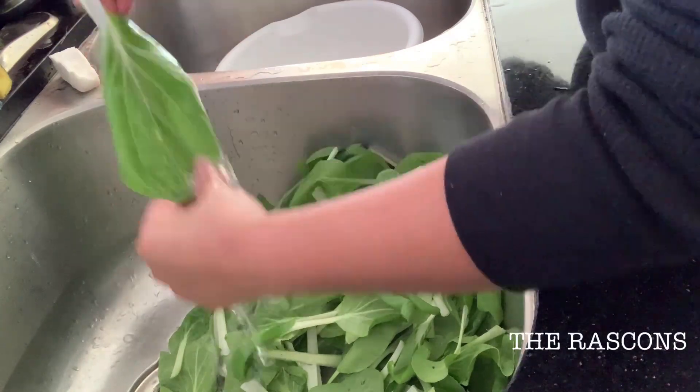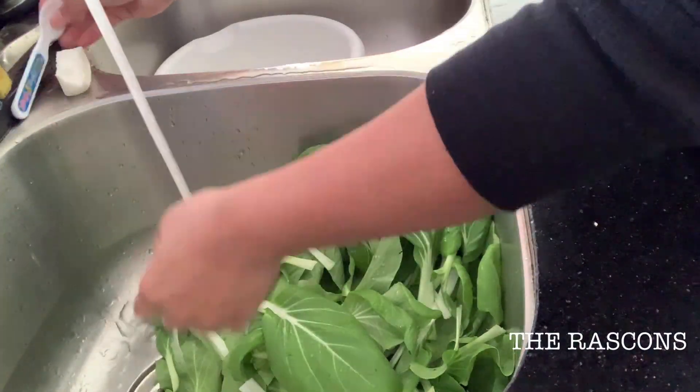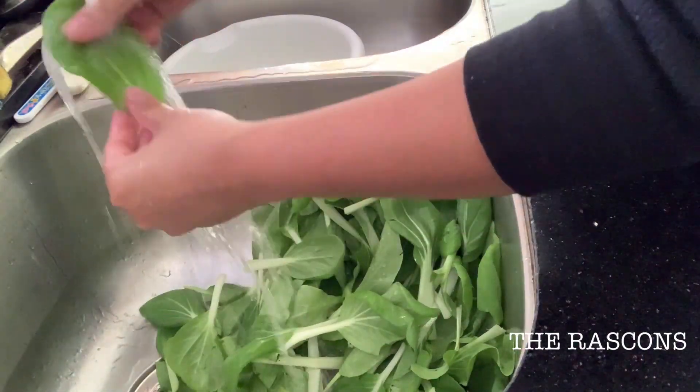Guys, this bok choy is from my garden and this is my first harvest this year, 2021.